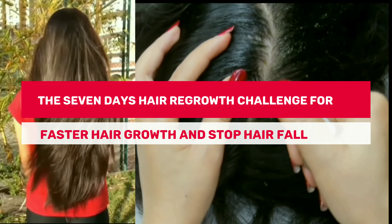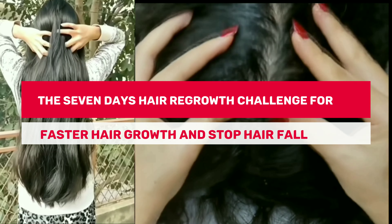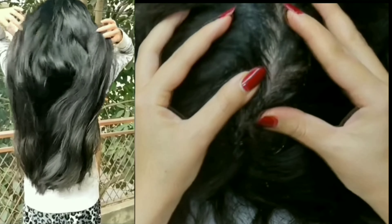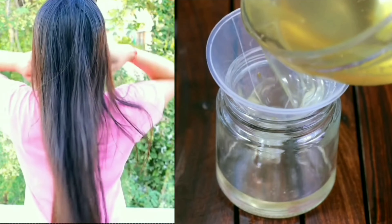In today's video, I am going to share the 7 Days Hair Regrowth Challenge for Faster Hair Growth and Stop Hair Fall. This keeps your scalp healthy, boosts hair growth, reverses premature graying, nourishes hair follicles, and keeps them free from infection.